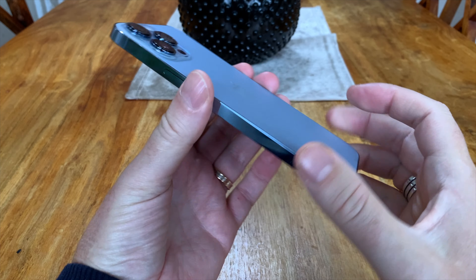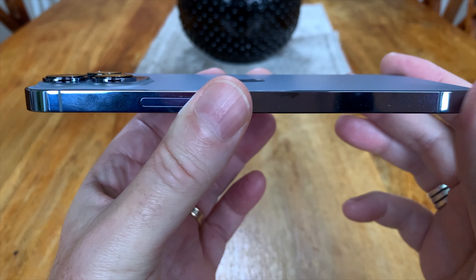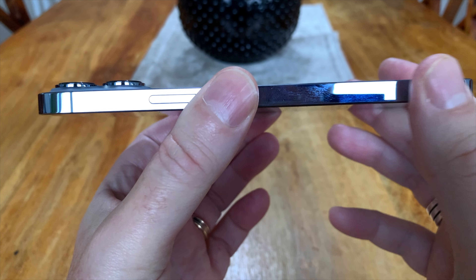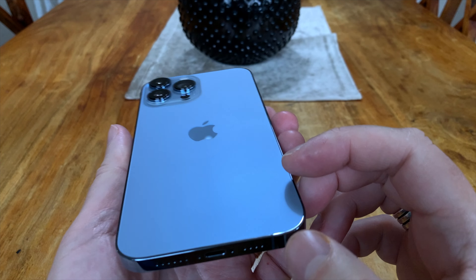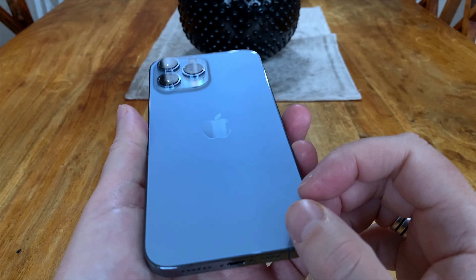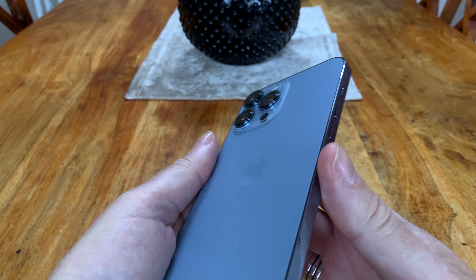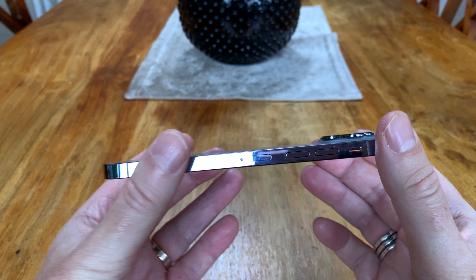The camera module on the back is so, so huge. In fact, it's the biggest camera module I have seen in a very long time. It feels even bigger than the Samsung Galaxy S21 camera module, actually. Maybe the S21 camera module is bigger physically, but on this one it feels so, so huge.